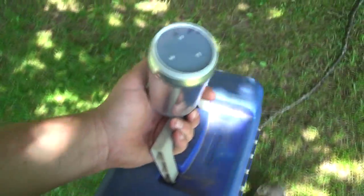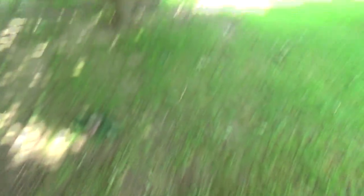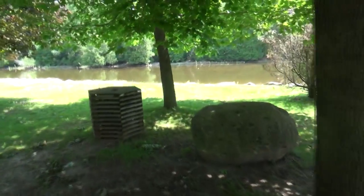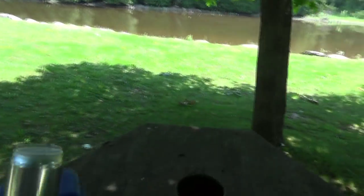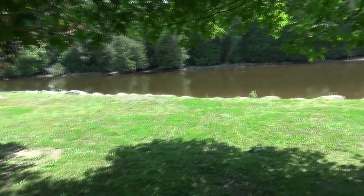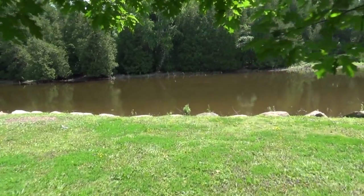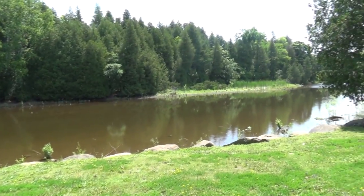All right, we made it. We got our nice fresh can of worms, and we are here. Hopefully there's fish in here, I have no idea. I stopped down here the other night on the bike, on a bit of a tour, and I seen no fishing signs, so I thought it was maybe good, but I don't know. You won't know until you throw a line in, I guess.